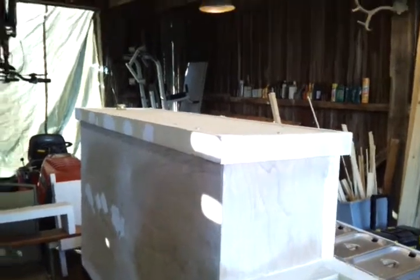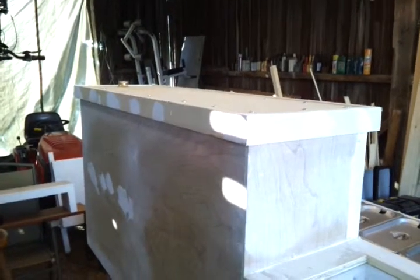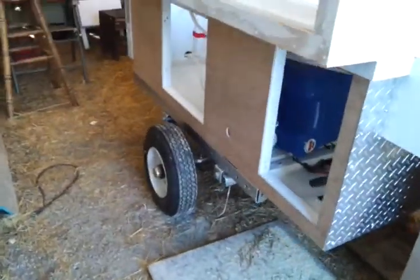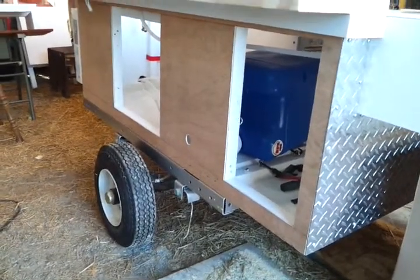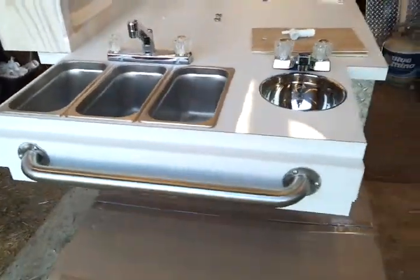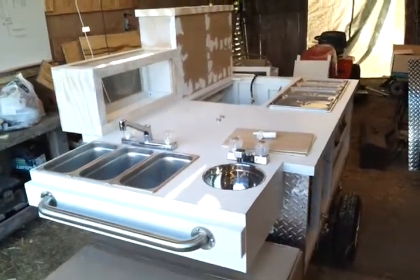Then I added this trim piece — it doesn't really hide the screws but it's above them, so from a little further off it doesn't look too bad. Then I added the panel to the left side of the cart, got that attached, stapled, and glued on.